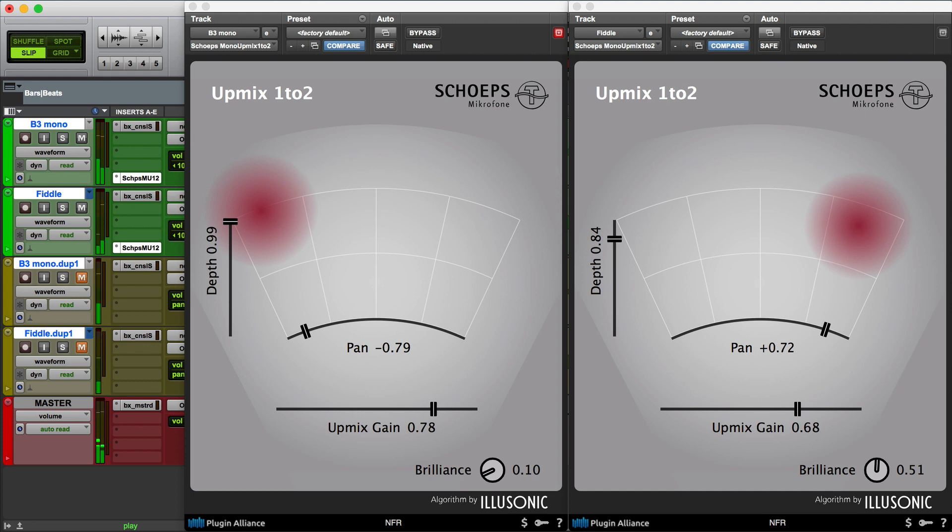If you're interested in trying this yourself, head over to PluginAlliance.com to download a demo today — I'll leave a link in the description below. Let me know in the comments what you think about Schoeps UpMix. Thanks again for watching, I'll see you guys next time.